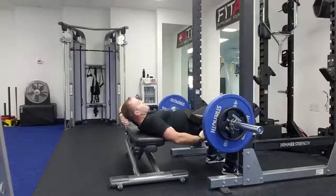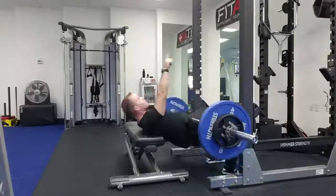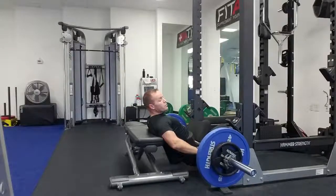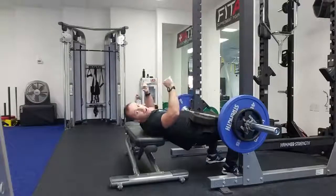Quick reminder on the hip thrust: the spine moves as one, so the head goes straight up — keep the spine straight as you do the hip thrust. Do as many reps as you feel comfortable, and when you're done, go to full extension and basically just roll the bar back onto the rack.